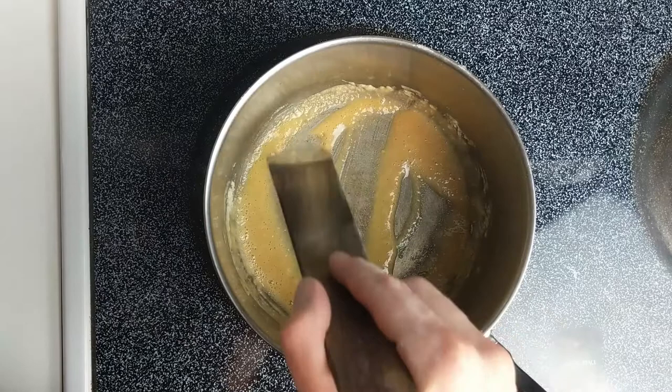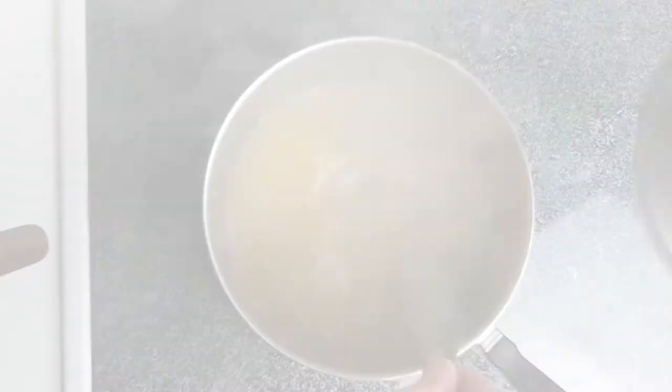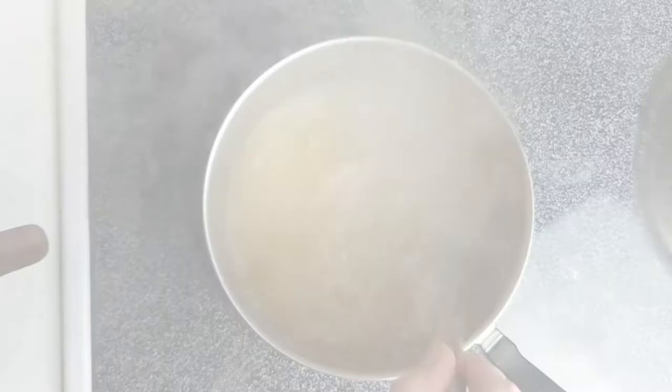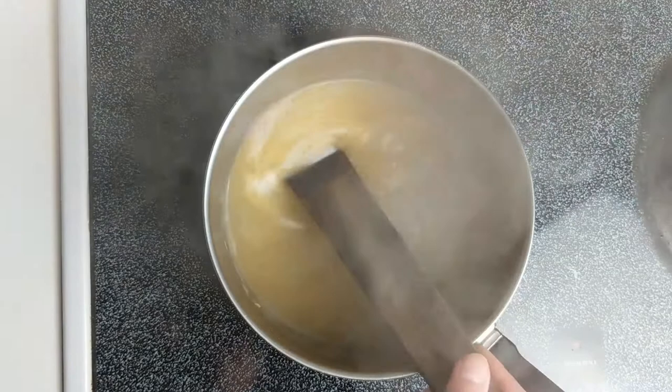Now grab your whisk and start whisking in four cups of hot vegetable stock, whisking all the while to prevent the formation of undesirable lumps. Once all of the roux is incorporated with the stock, set it over medium-low heat for about 10 minutes until the soup has pleasantly thickened.